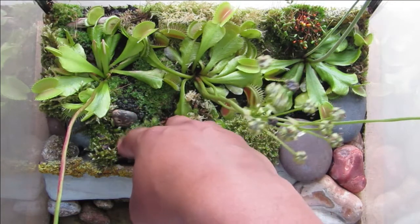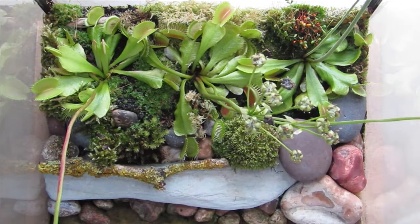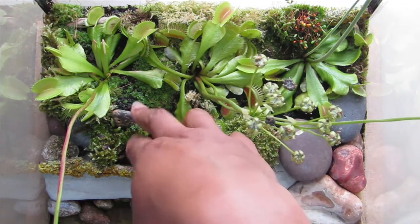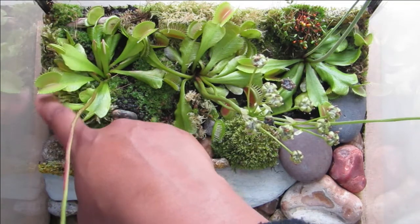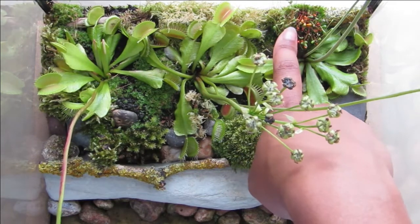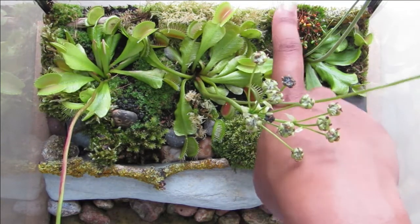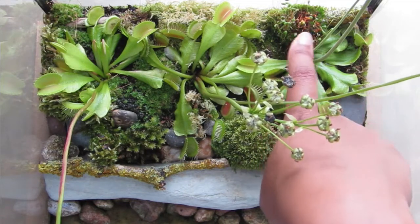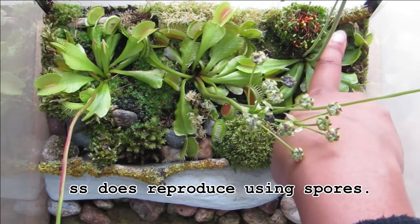This moss is a bit dry — I was waiting to do this video before giving it another water. I tend to leave about an inch of water in there because Venus flytraps like a more boggy environment, so once I give it a drink it'll green up. This moss on the side isn't doing too badly. This one here is probably the happiest moss — it's sent off these little bits, which I think is how this type of moss reproduces. I've also got another lichen stick in the corner that's happy.